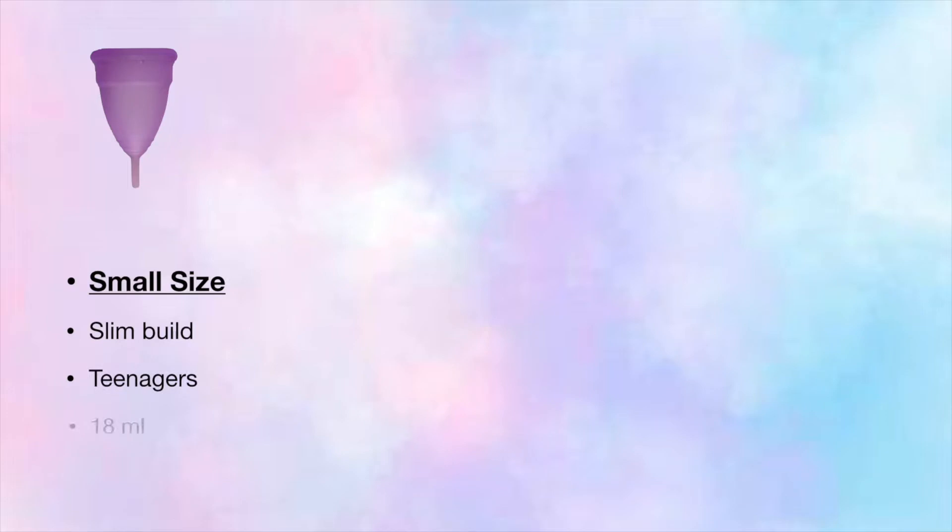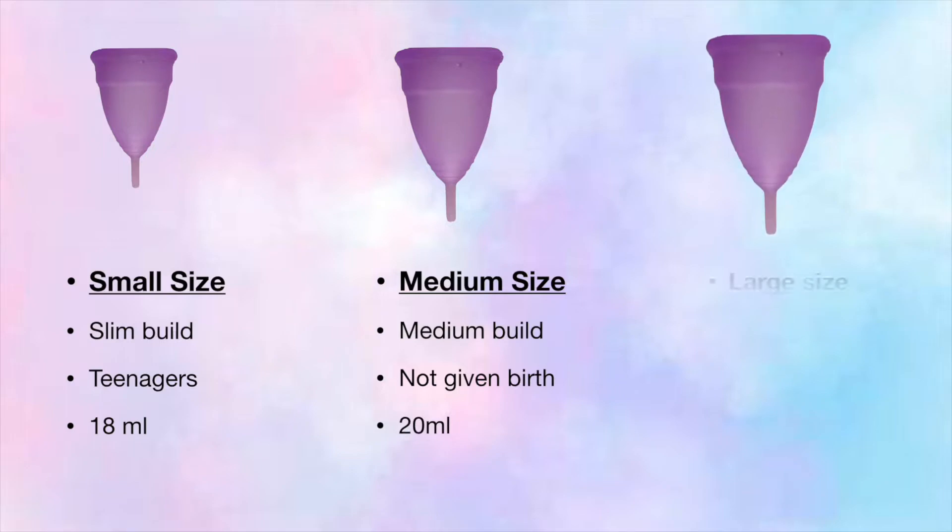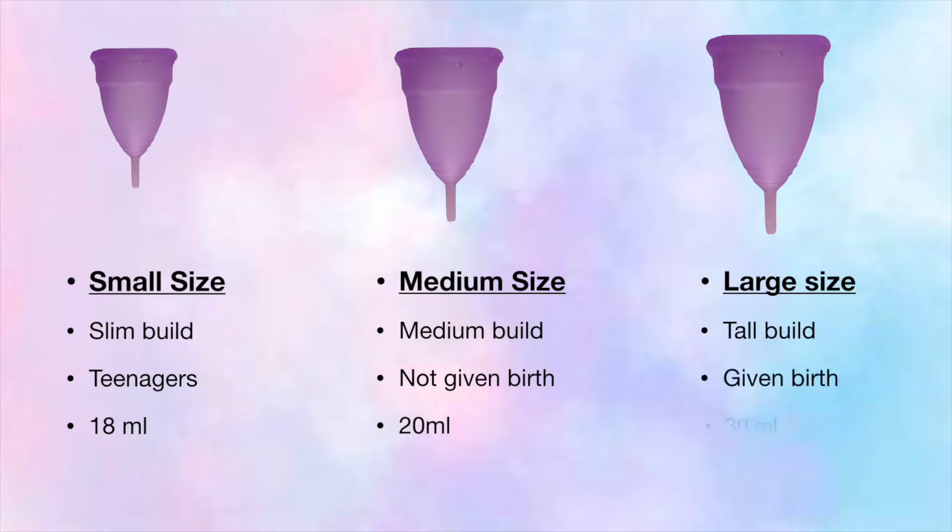The small size is for slim built women and is the most appropriate for teenage girls — its capacity is around 18 ml. The medium size is for medium built women and women who haven't given vaginal birth yet — its capacity is 20 ml. The large size is for tall built women and those who have given vaginal birth — its capacity is 30 ml.